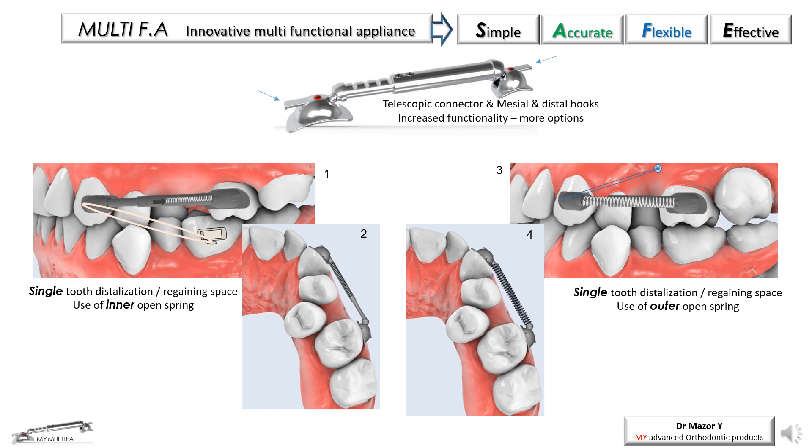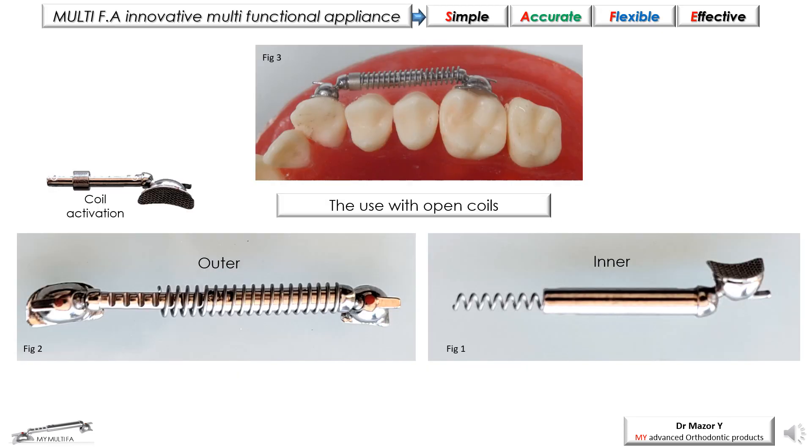The use of open coil springs is another option of the Multi-Appliance. The spring can be mounted inside the lumen of the female connector (figures 1 and 2) or outside of it (figures 3 and 4), according to the clinical needs. The use of an open coil spring allows space opening, distalization, or mesialization of a single tooth. The internal spring placement is recommended for a short span of movement, while an outer placement is more recommended when a longer range of movement and the possibility of activation is required.